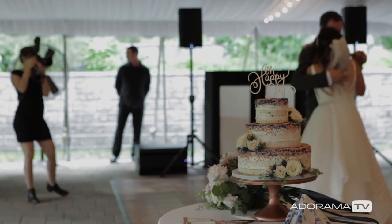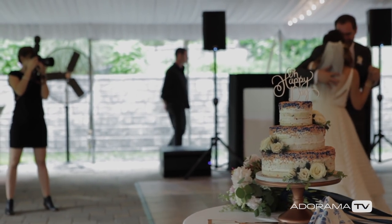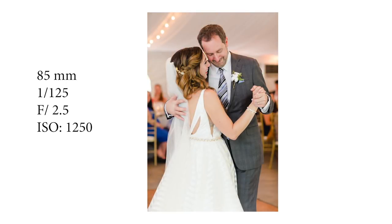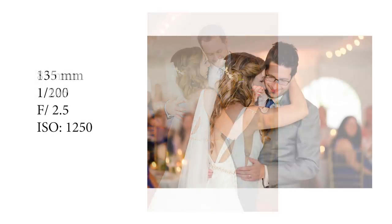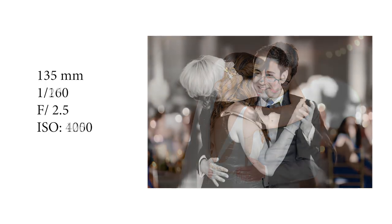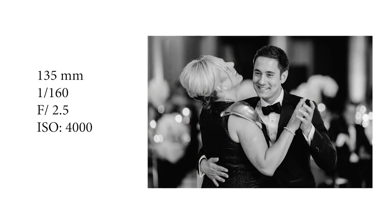Number two, when you bounce, bounce in the direction of people's faces. I know if you're photographing dancing it can move very quickly, but ideally you want to point your flash at the wall which your subject is facing so that when it bounces back, it bounces back on the subject's face rather than on the back of their head. This will produce a much prettier light pattern on your subject's face.